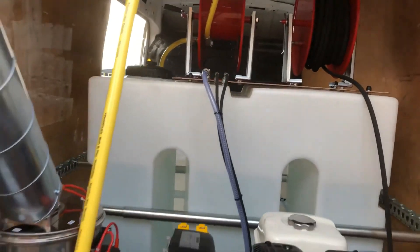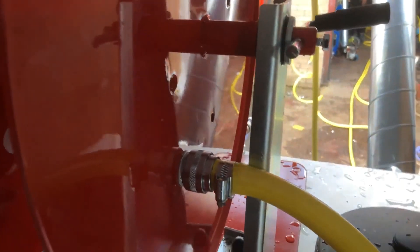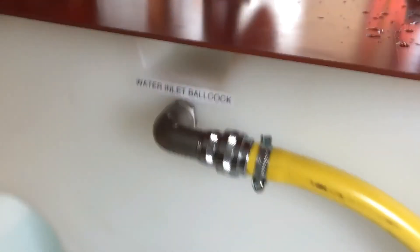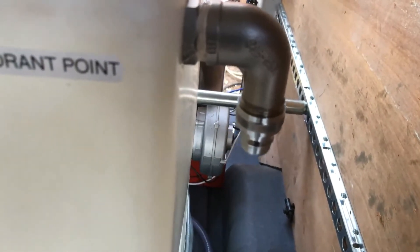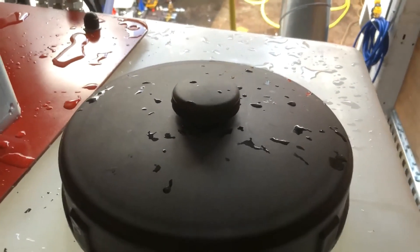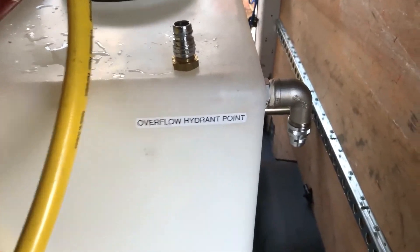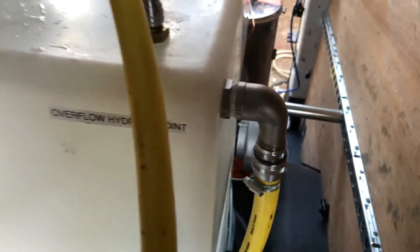We'll go round the other side and show you. At the moment this is connected up, so the water comes out at this point and what we're doing is using the boil cock valve system, so you would be in control of it. What you do is let the tank breathe by leaving this point undone, so the tank can breathe — even when it's got a vent on the top, it lets it breathe. If you're going to be working from a hydrant point, what you've got here is the overflow point. What you'd simply do is connect up to there instead, to the hydrant point.